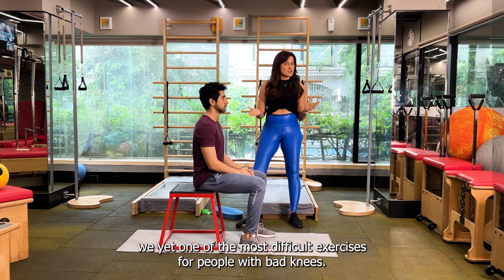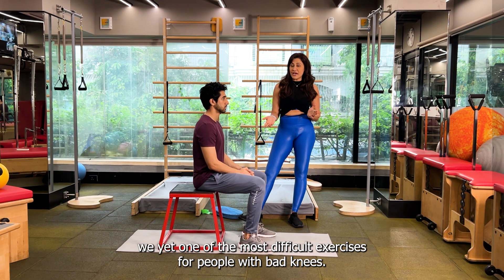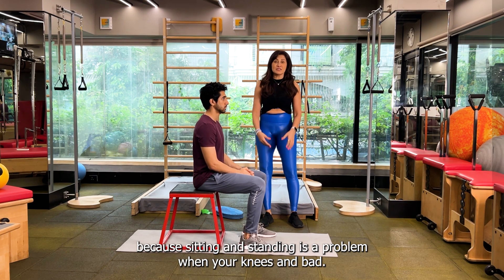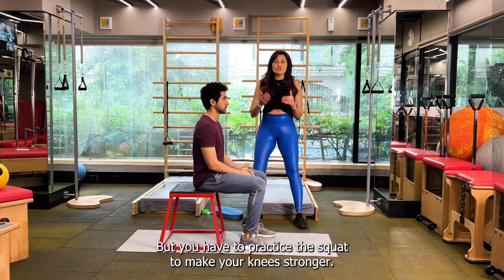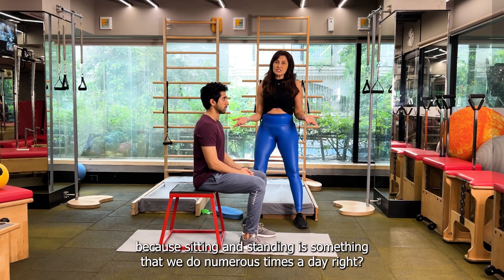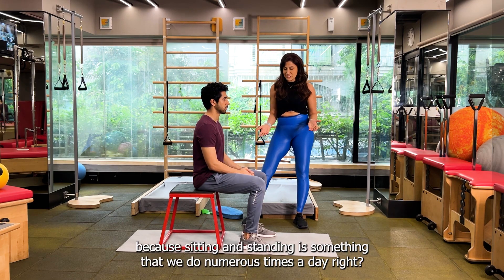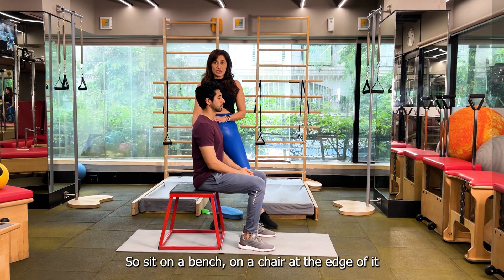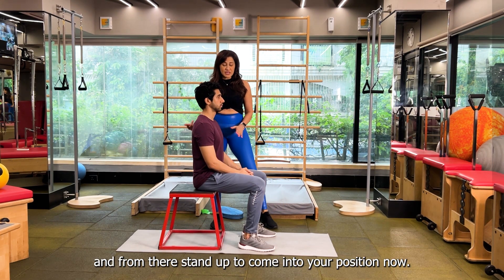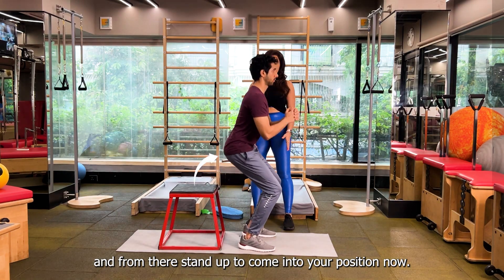So we're going to do the squat, which is the most basic yet one of the most difficult exercises for people with bad knees, because sitting and standing is a problem when your knees are bad. But you have to practice the squat to make your knees stronger because sitting and standing is something that we do numerous times a day. So sit on a bench or a chair at the edge of it and from there stand up to come into your position.